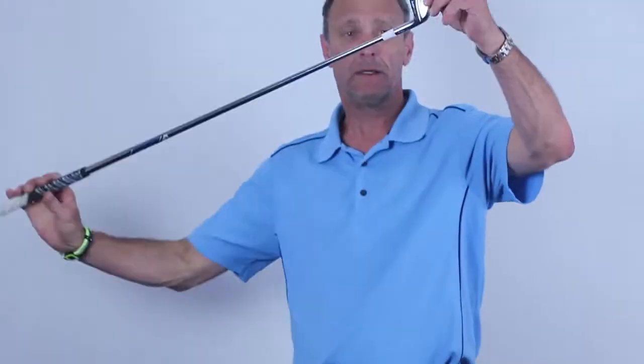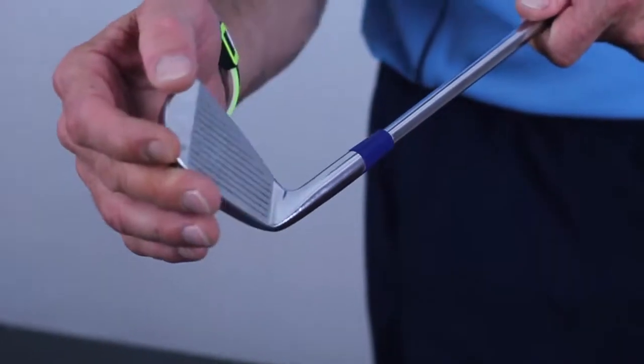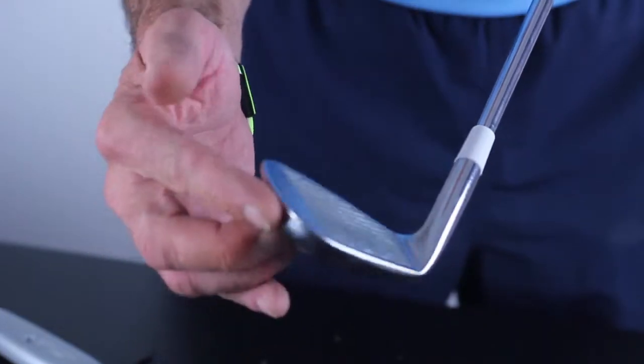So now let's have some fun, let's do another one. Snap cap. In 15 minutes, you are play ready. You can literally do your snap caps, put your clubs back in the bag, and by the time you get out on the course at the tee box, your clubs are ready to go.